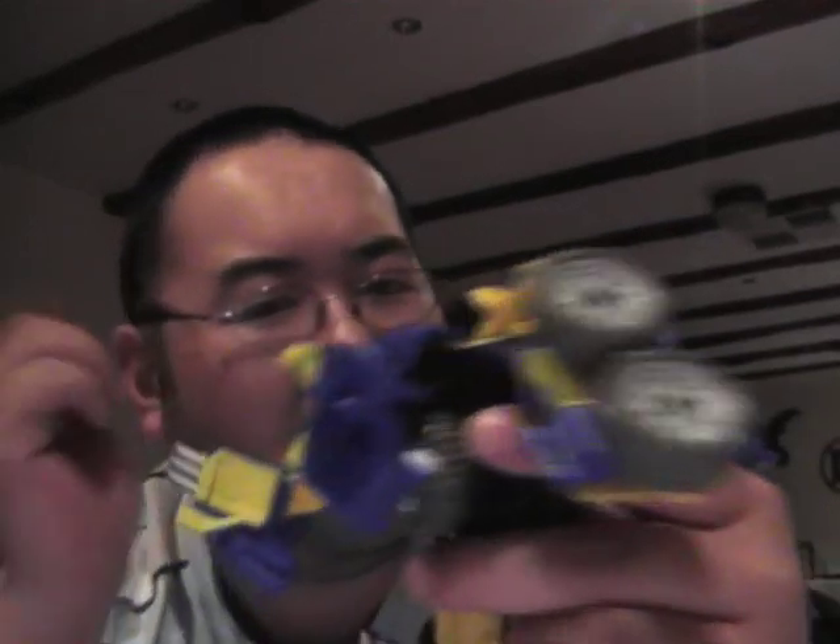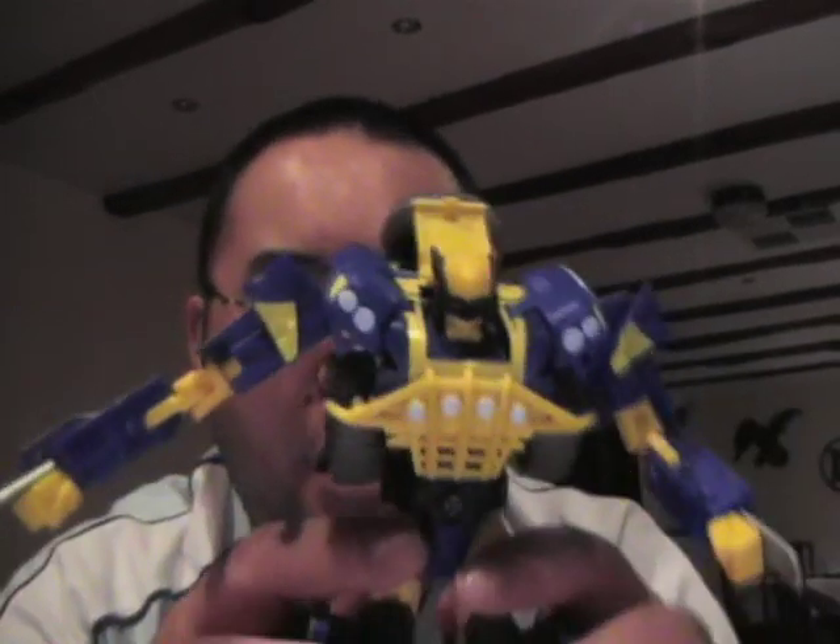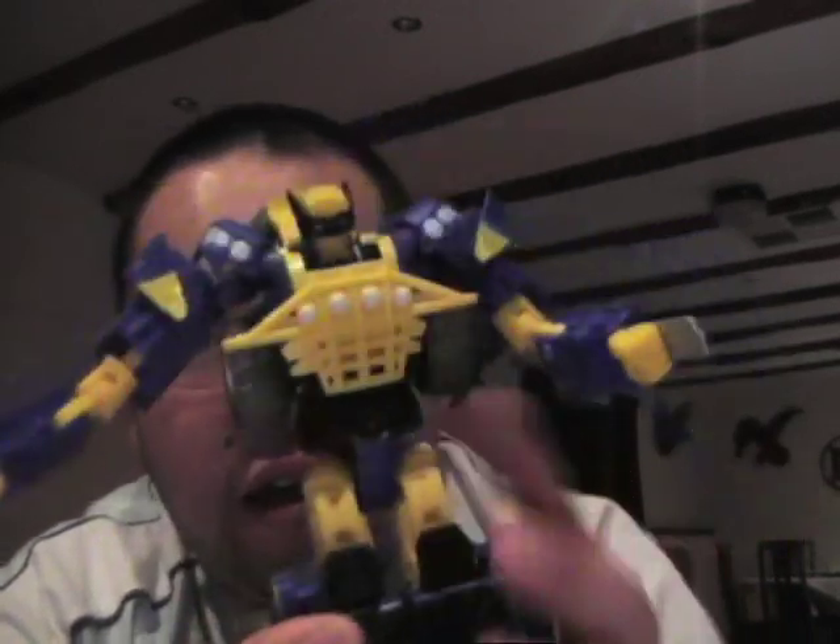It feels sturdy, but the outer shell does look and feel very cheap — it just seems to be lacking something. I'm still undecided, but there you have it — the Transformers crossover Wolverine figure. Thanks for watching.